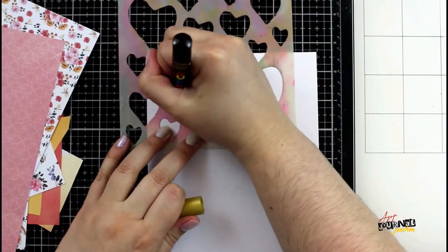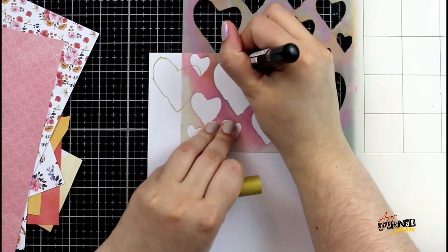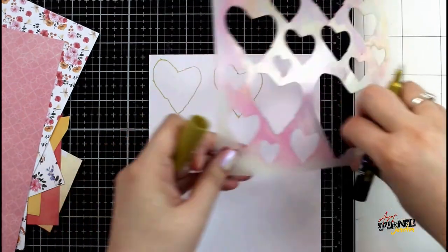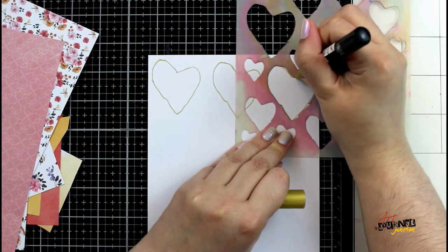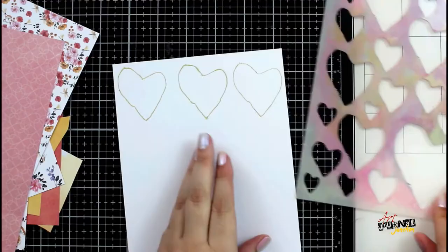While my background is drying I'm grabbing some loose printed papers and a stencil and I'm going to begin tracing hearts on the back side of the printed paper. The reason why I'm tracing on the back is that when I cut them all out, if I miss a little bit or I have little bits of the pen showing, it won't be on the printed paper — it'll be on the back where no one will see it.